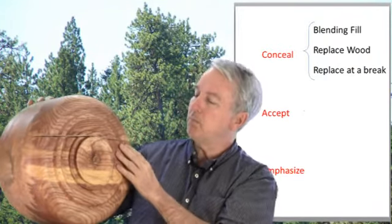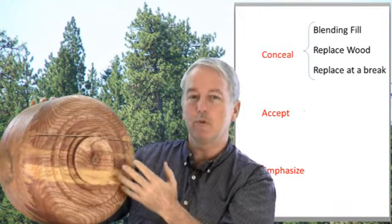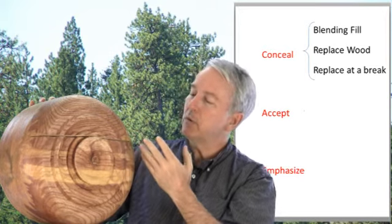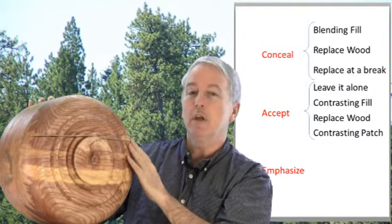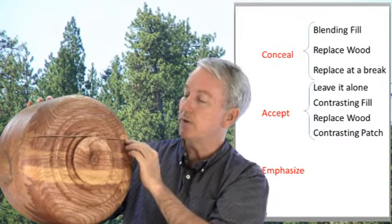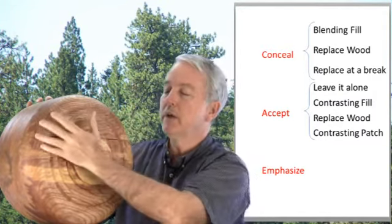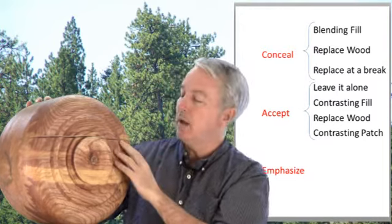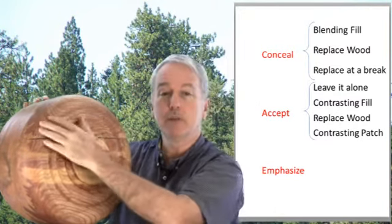Or you may say okay — because this is turned green wood, and we enjoy turning green wood because of the way it turns out and the availability of wood — we need to accept that sometimes it will crack. So in this case we do many of the same techniques, but the idea here would be to emphasize that it did happen. We may still fill it with epoxy, putty, or casting resin, but here it would contrast with the other wood — a distinctly different color that emphasizes that the crack did happen, and that's okay.